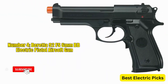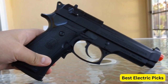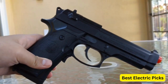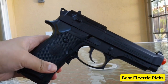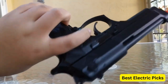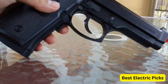Number 4: Beretta 92FS 6mm BB Electric Pistol Airsoft Gun. The Beretta 92FS 6mm BB Pistol is an electric airsoft gun that replicates the famous Beretta 92FS handgun. Designed for airsoft enthusiasts, this pistol provides a realistic shooting experience. With a 6mm BB caliber, this airsoft gun shoots plastic BBs propelled by an electric mechanism. The electric-powered system ensures consistent power and accuracy, allowing for precise shots during gameplay. It also features a semi-automatic firing mode, enabling rapid-fire action.